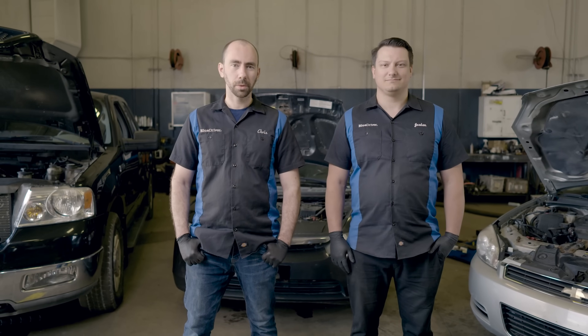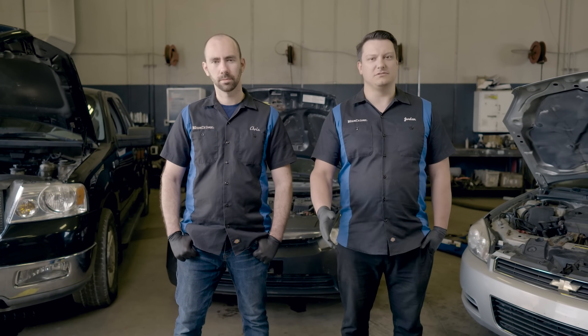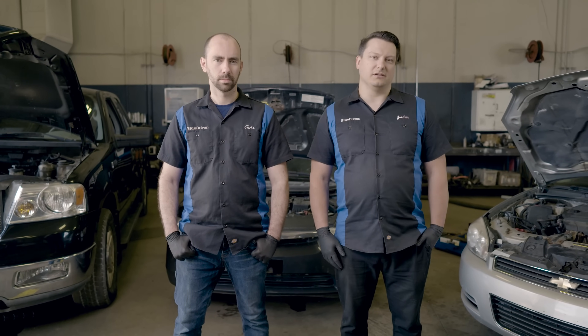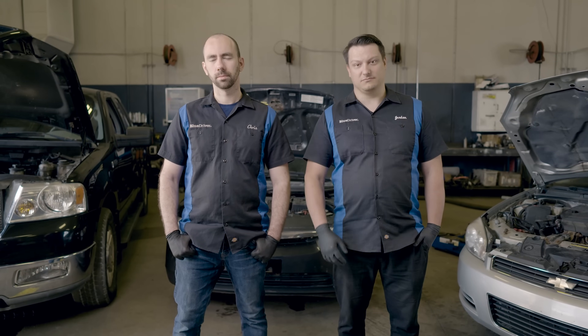Hopefully this video helped you figure out what's going on with your O2 sensors and replace the affected part. If this video helped you, give us a like, subscribe to our channel, and hit the bell icon so you can be notified of future videos. Until next time, fear no fix.